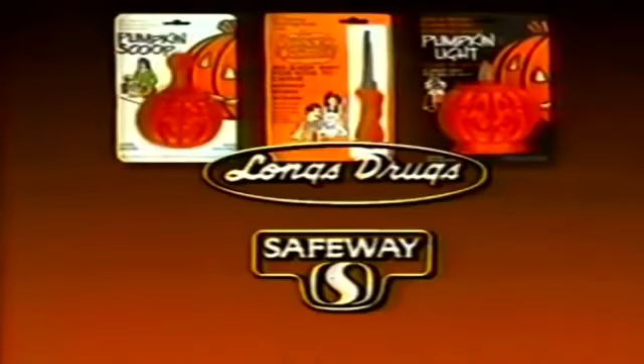The Pumpkin Scoop removes seeds and pulp better than any spoon. And the Pumpkin Light replaces dangerous candles with glowing results. Have a great pumpkin this Halloween with the Pumpkin Cutter, Pumpkin Scoop, and Pumpkin Light — available at Long's Drugs and Safeway.